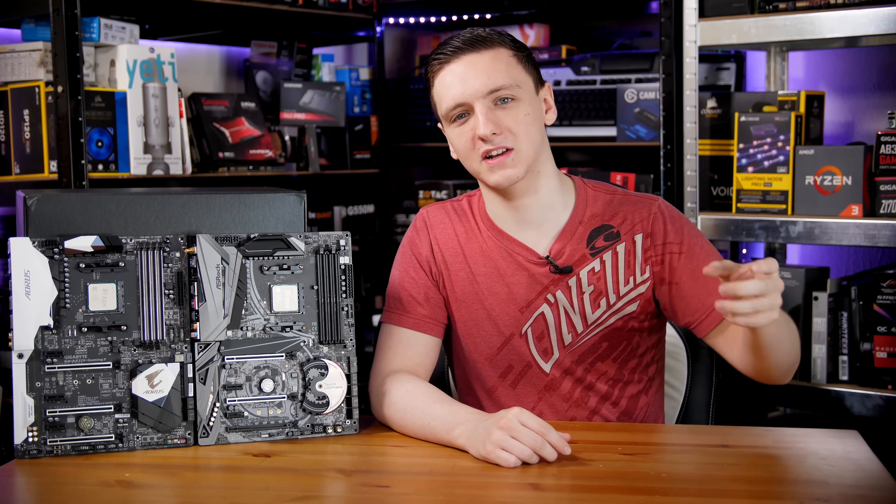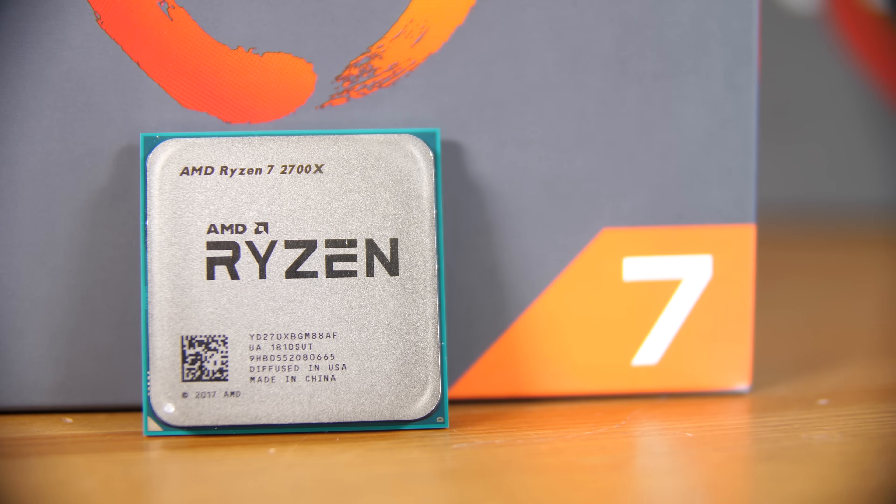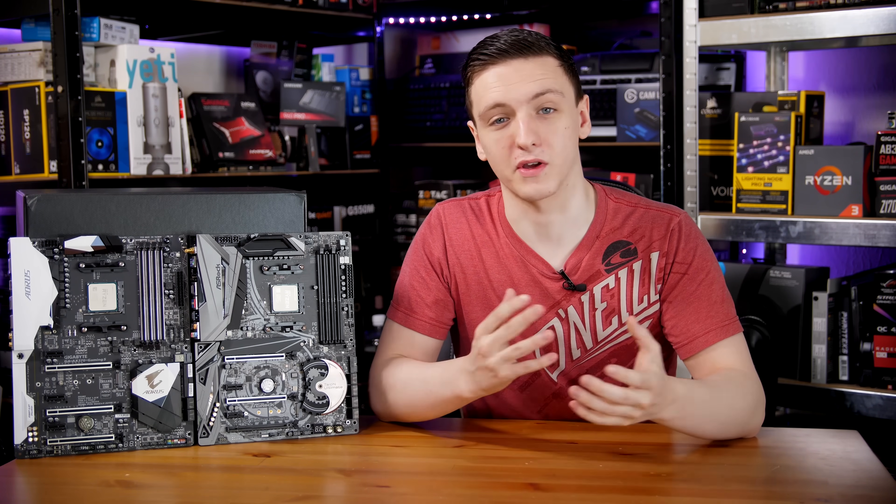We're going to be taking a look at an 1800X on both X470 and X370, and the new 2700X on the X470 platform as well as the X370, and then give you a comparison and a conclusion as to how they all perform.